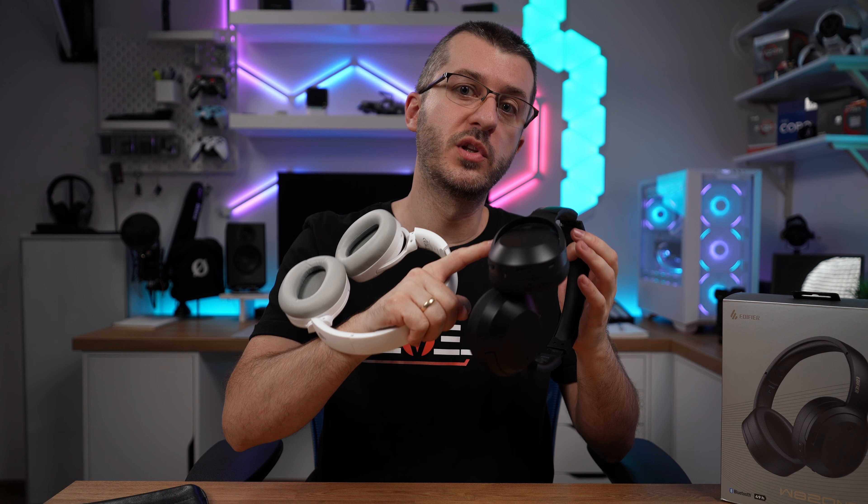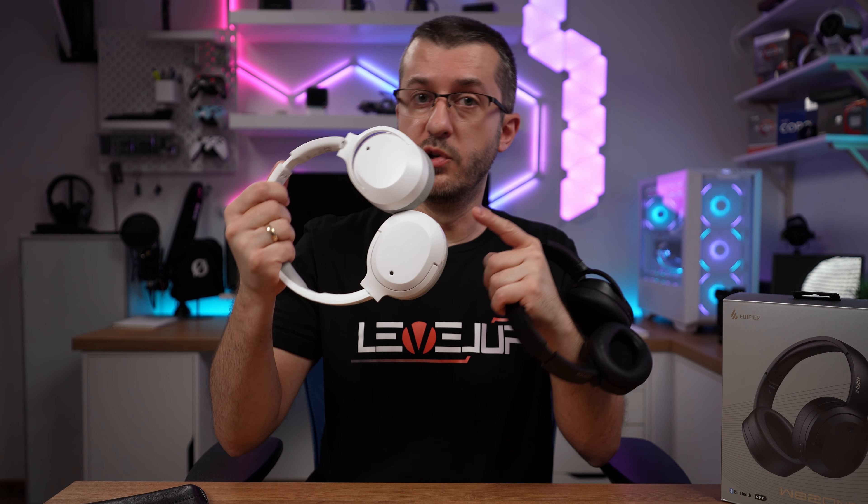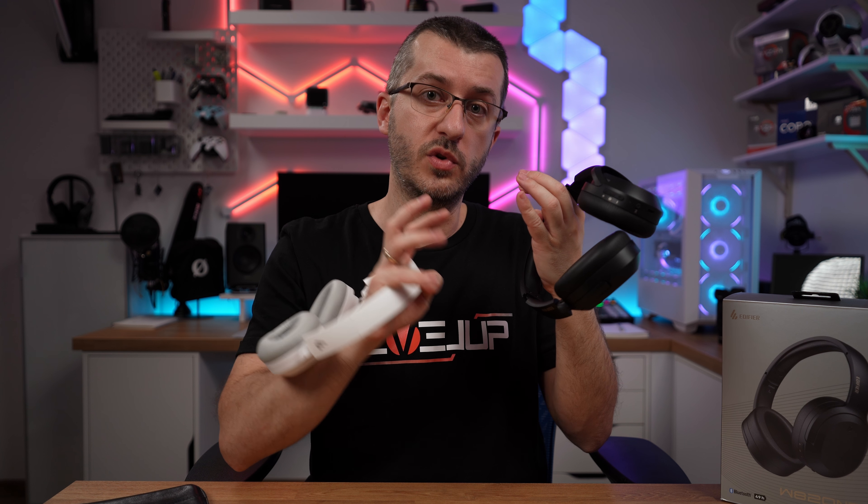So, are these worth buying? If you're deciding between the W820NB Plus and the non-Plus model, the updated features of the Plus make it a good choice for the price. However, if you're looking to upgrade from the non-Plus model, it may be best to test both headphones and decide if the upgrade is worth it for you, since technically the only upgrade is Hi-Res Audio support on the Plus — while the non-Plus features AAC as its best codec — and the Plus lacks AAC in favor of the LDAC codec.